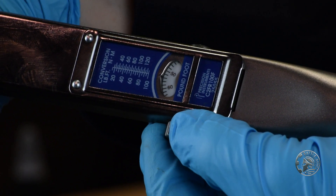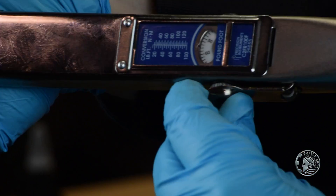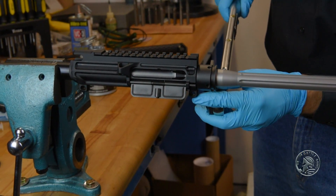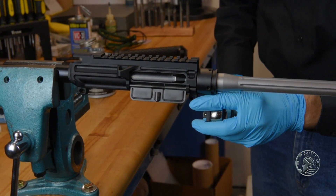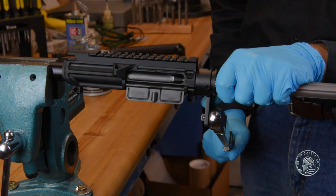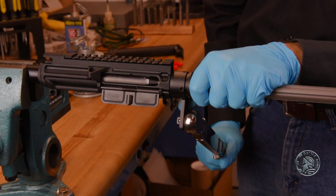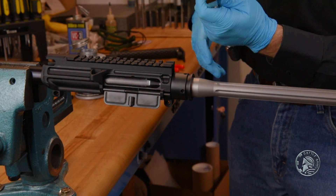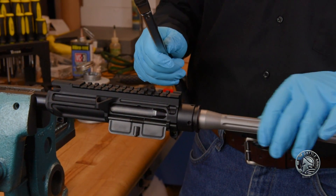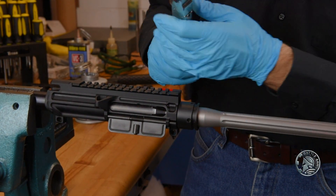Now we'll take it to our torque spec, which is going to be 55 foot-pounds. Reset our tool, and then very carefully, very slowly apply pressure until you hear that click. If you've done this three times, there's no need to do it again — the barrel nut is torqued and secured to your upper receiver.